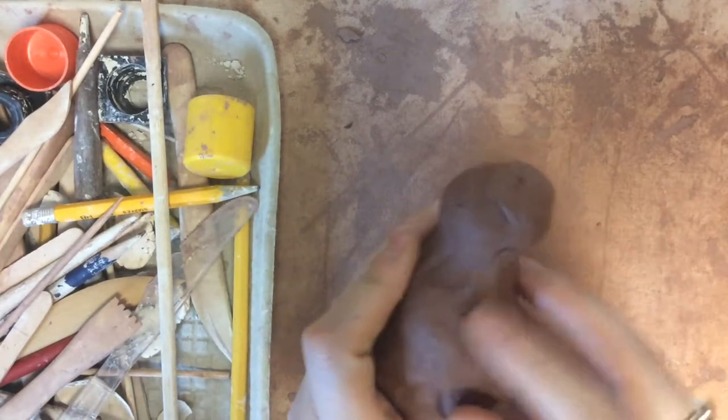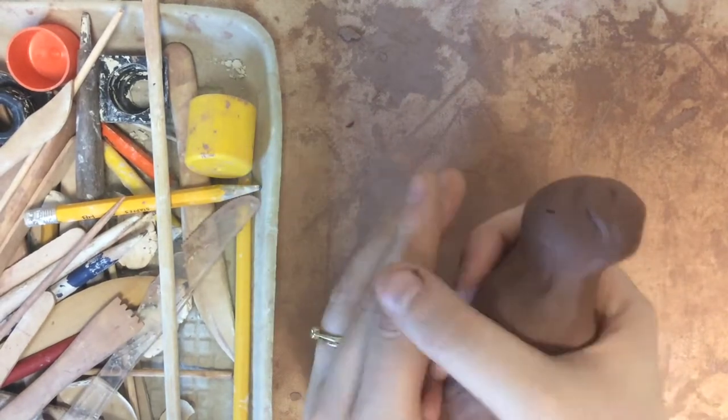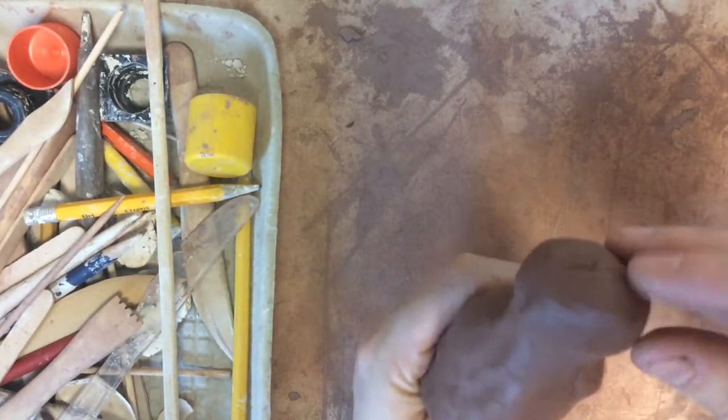Next you want to start forming the shape of the animal out of the clay. I'm just using a pinching technique by wrapping my hand around the top of the clay and pinching to make a neck and head shape.